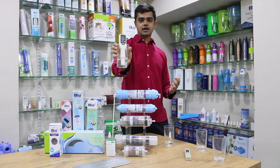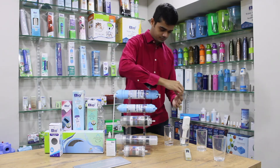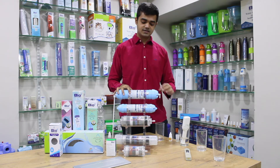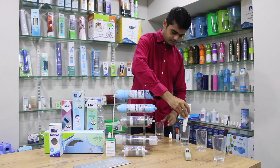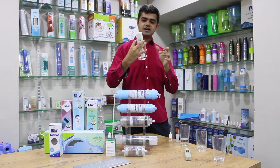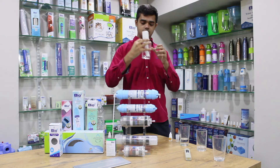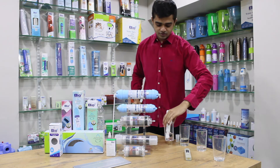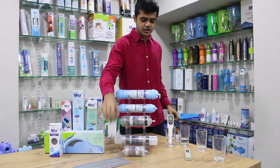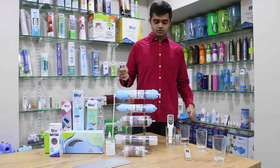Testing the packaged drinking water — as expected, it has zero dissolved molecular hydrogen because it wasn't processed to have it. Now running water from the BWPK filter — it's around 500 ppb. That is how you check hydrogen using the filter. You can also use a liquid tester, which has all instructions mentioned on it.